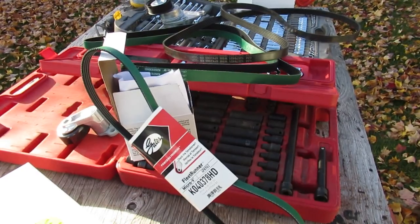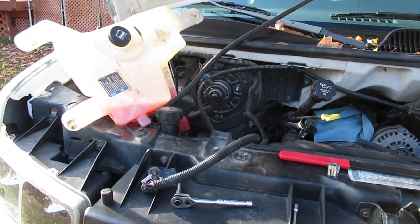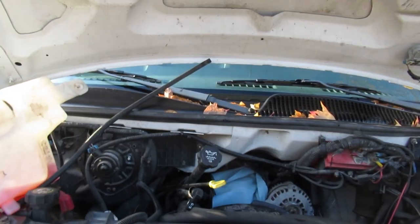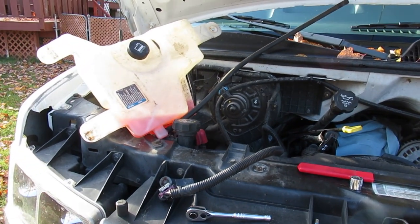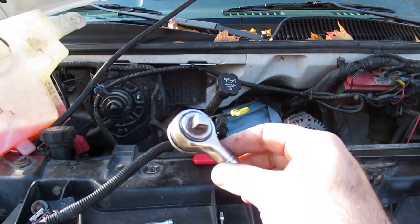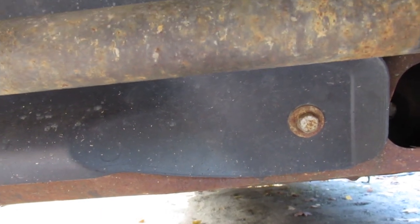Now we're going to get the AC belt out. Just discovered I was losing antifreeze — pull your antifreeze overflow hose and flip it up so it's facing upwards so you don't lose any coolant when you've got the reservoir moved to the side. To take the AC tensioner off you just need a three-eighths ratchet.